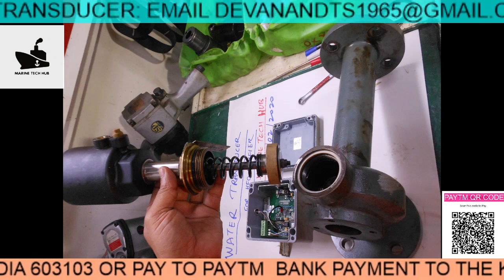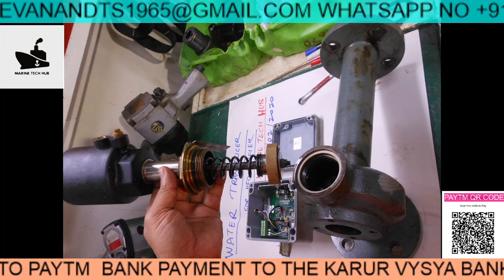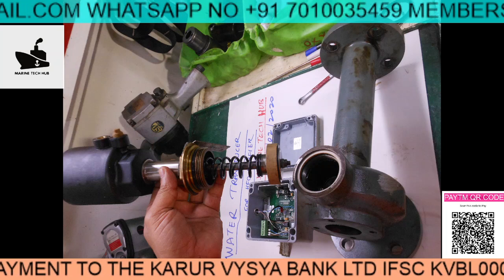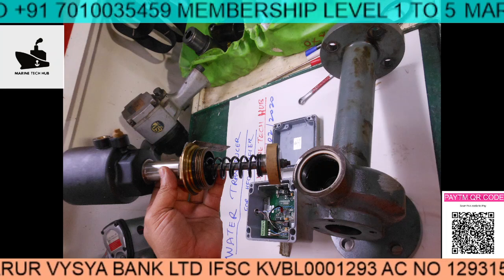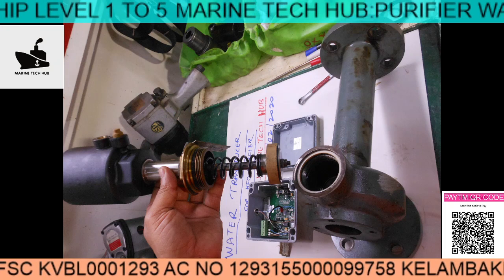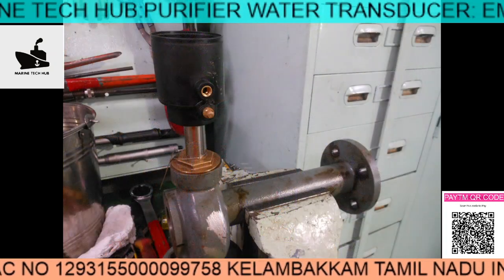This part goes inside like this, and the electronic part comes on the top to sense the capacitance. The capacitance signal goes through the PLC, and the PLC gives a signal to the solenoid valve for opening and draining the water. I will explain the closing process in a second video.